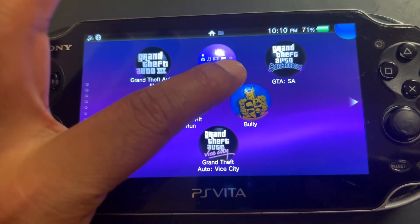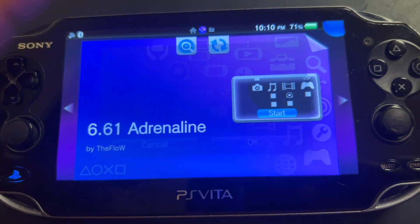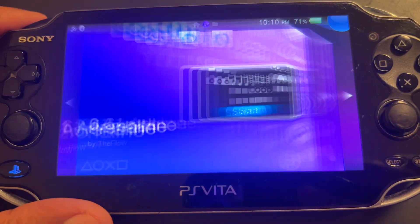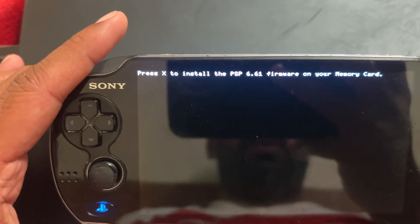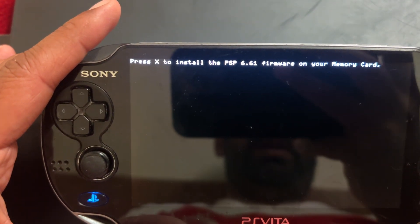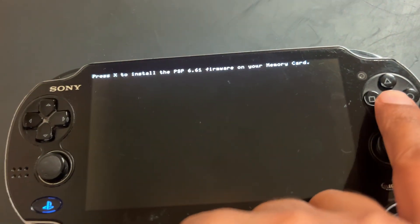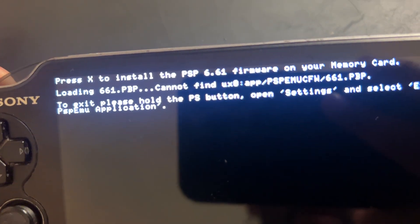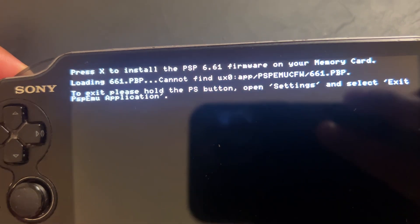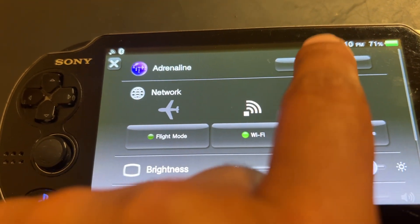How to download Adrenaline. Okay, let's see. Press X to install PSP 6.61 firmware on your memory card. Now let's press X. You cannot find UX0 app PSP EMU CFW. Okay, so just remember we are going to go on the app.